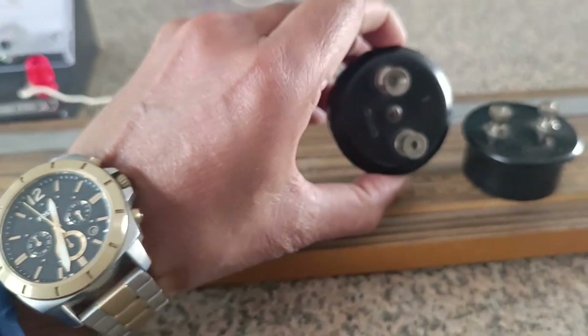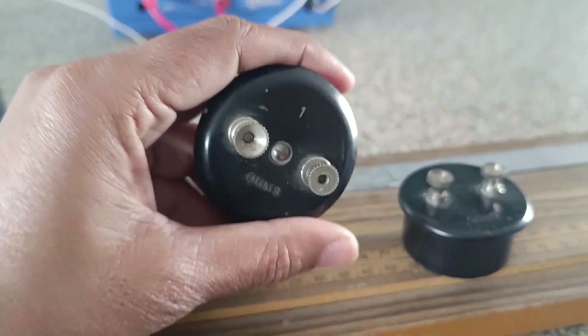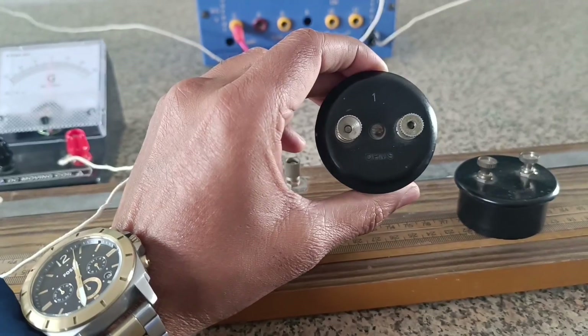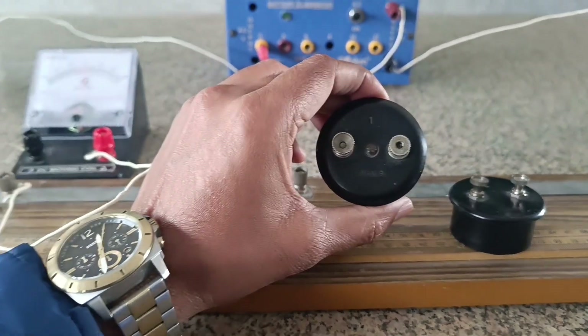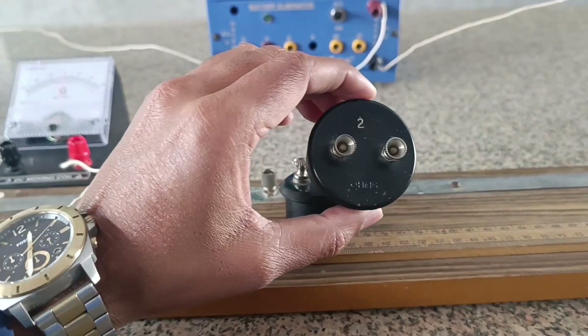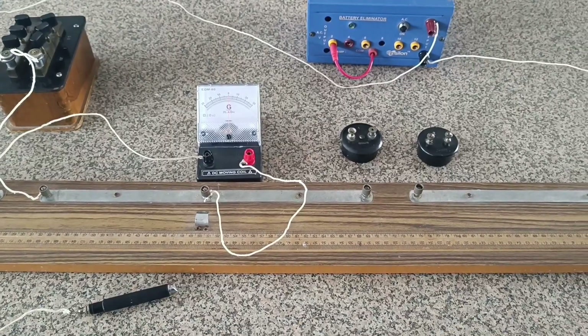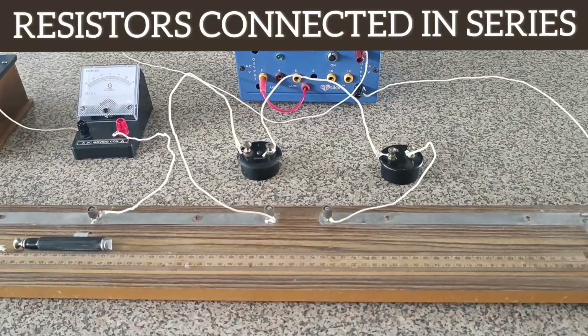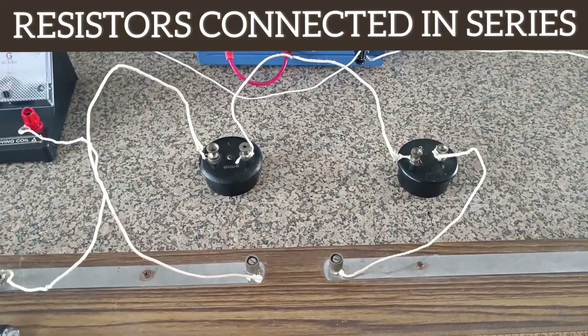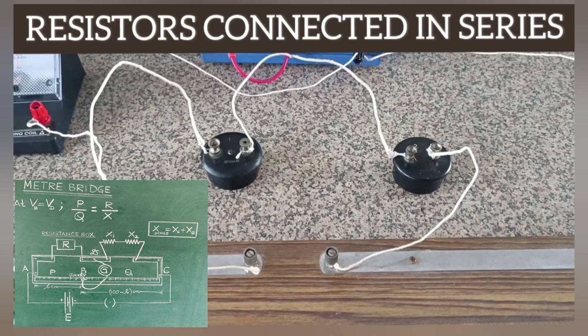This is a resistance of 1 ohm, found by using a coil wound with insulated wires having a low temperature coefficient of resistance. This is a resistance of known value 2 ohm. Now these two resistors are connected in series as shown in the figure — this is an end-to-end connection of the 1 ohm and 2 ohm resistors.